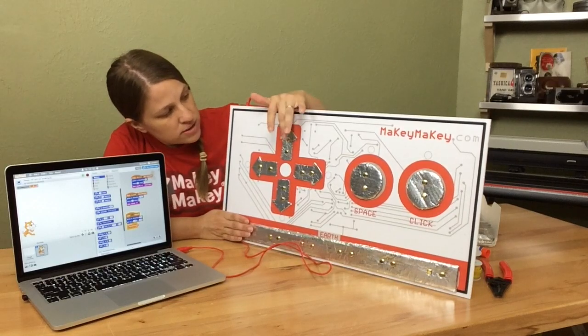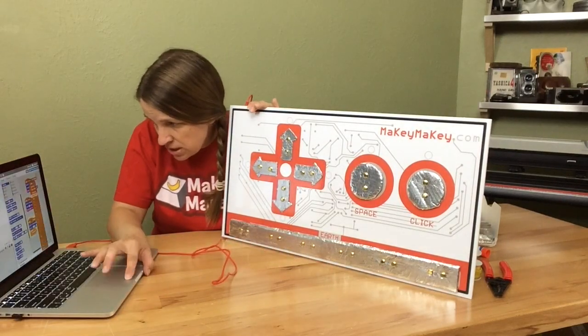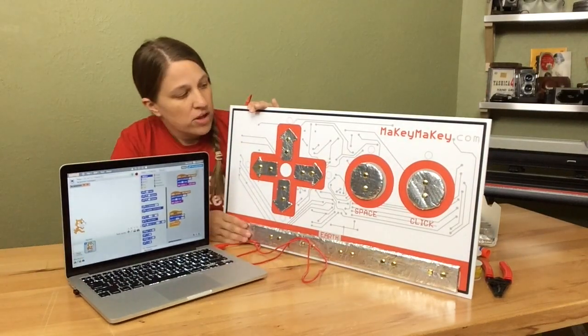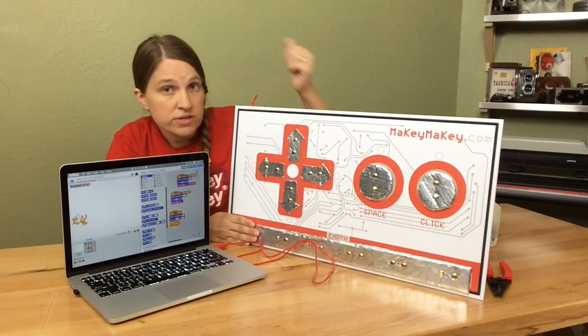So currently if I press left — could you hang on a second? I think I fixed that. So now, if I press up, up, up, up, up, my Scratch Cat actually moves up.